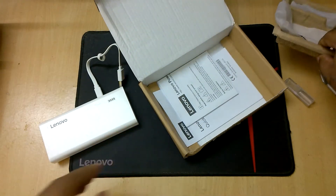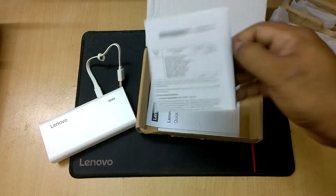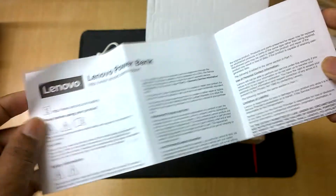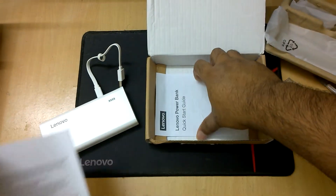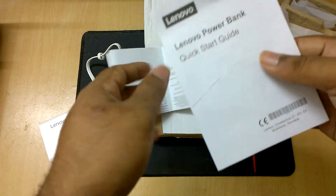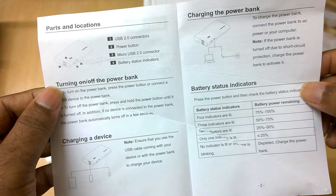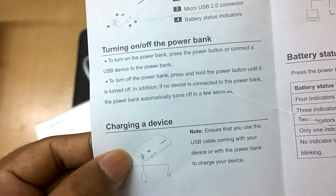Inside the box there is also a user manual and a warranty card. You can read it completely to know more about the power bank. This is the quick start guide covering how to use it and what all the inputs and outputs are. Definitely take a look at it if you have purchased it.